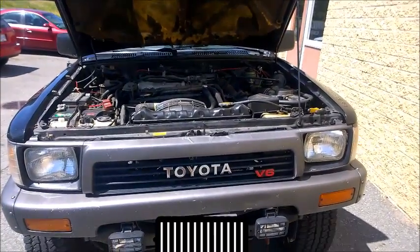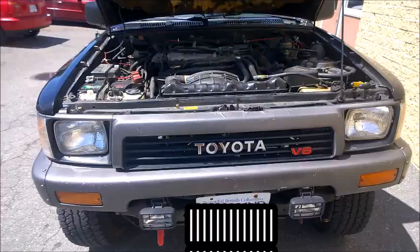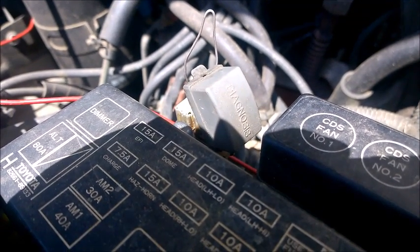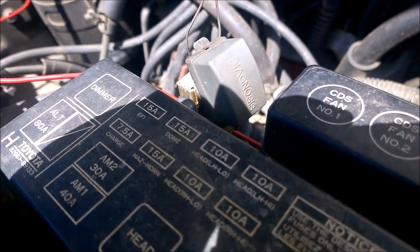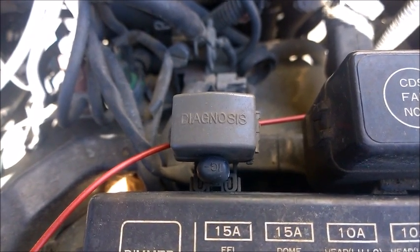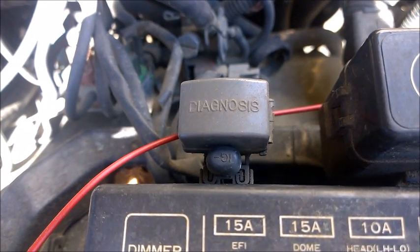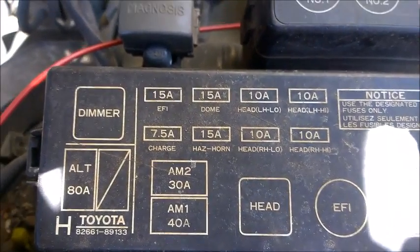This is a video on how to check engine codes on OBD1 Toyota. Most older Toyotas will have a box near the fuse box that says 'diagnosis' on the top. To check your code, you want to find that box under the hood. This is a 1994 4Runner and it's right next to the fuse box under the hood.